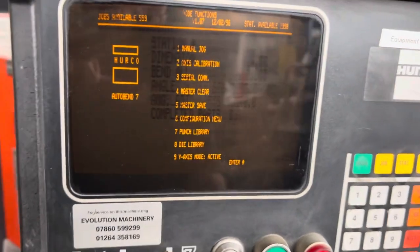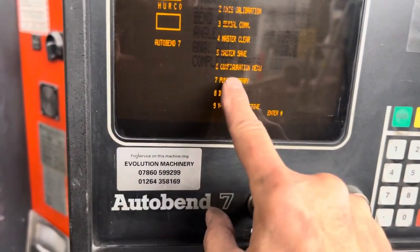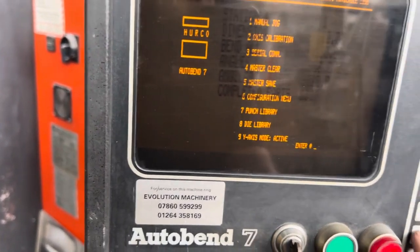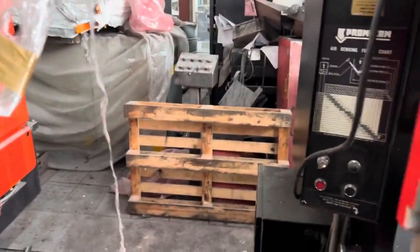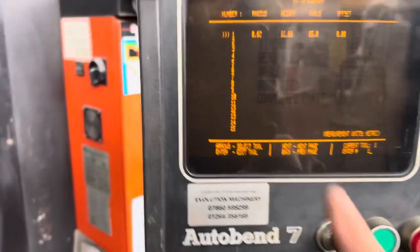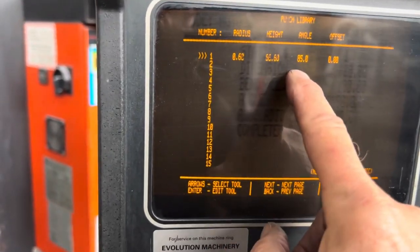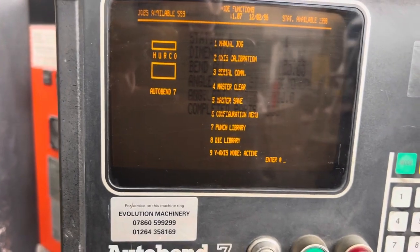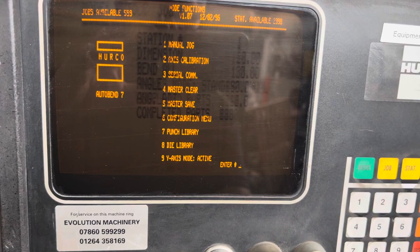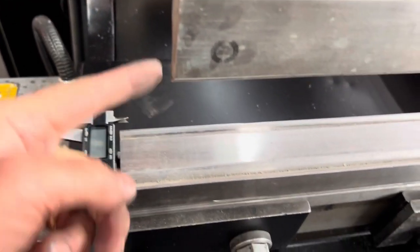Go back to mode — this is our list of operations. The ones that are important are number 7, which is our punch library, and number 8, which is our die library. Press 7, enter — this brings up our punch library, which is our top tools. This is our top tool that's in here, selected as number 1: punch number 1, 0.6 radius, 66.6 high, 85 degrees. Go back to mode, then press 8 for the die library. This is our dies — an 8mm V and a 12mm V. Currently we're in the 8mm V, that's lined up with the punch.